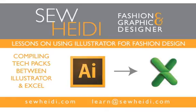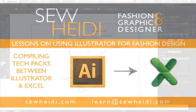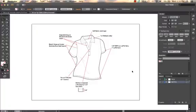Hey everybody, this is SoHeidi, and this tutorial is about getting your Illustrator artwork from Illustrator into Excel, where you will be compiling your TechPack.